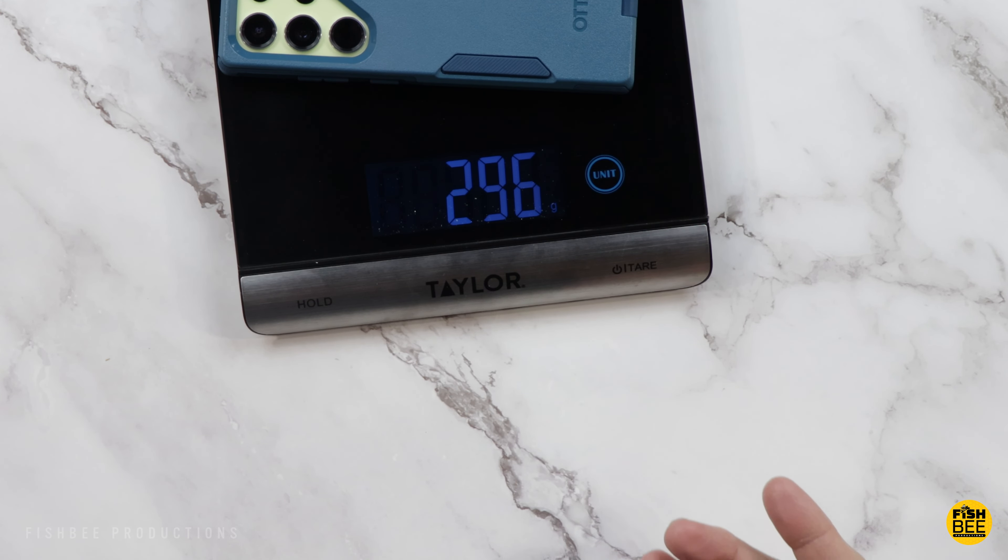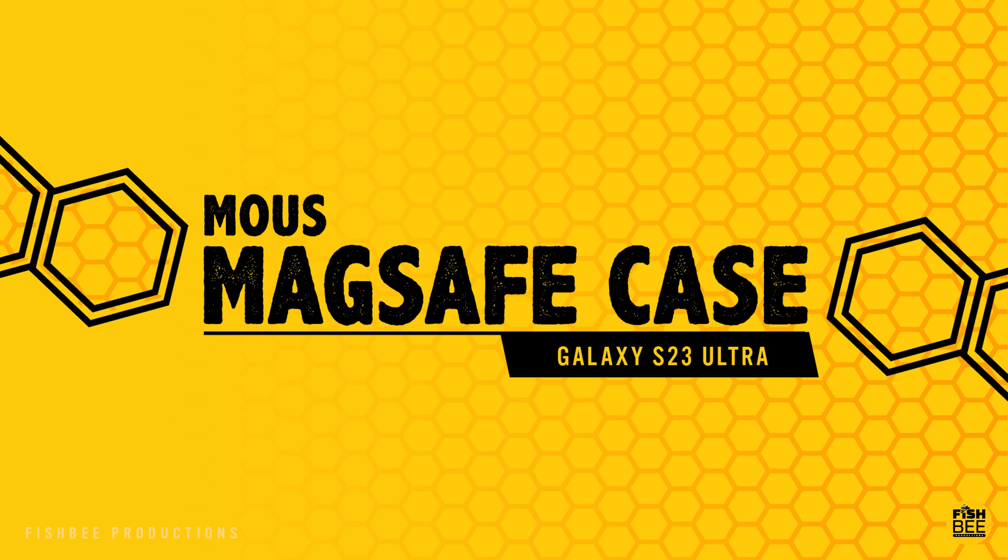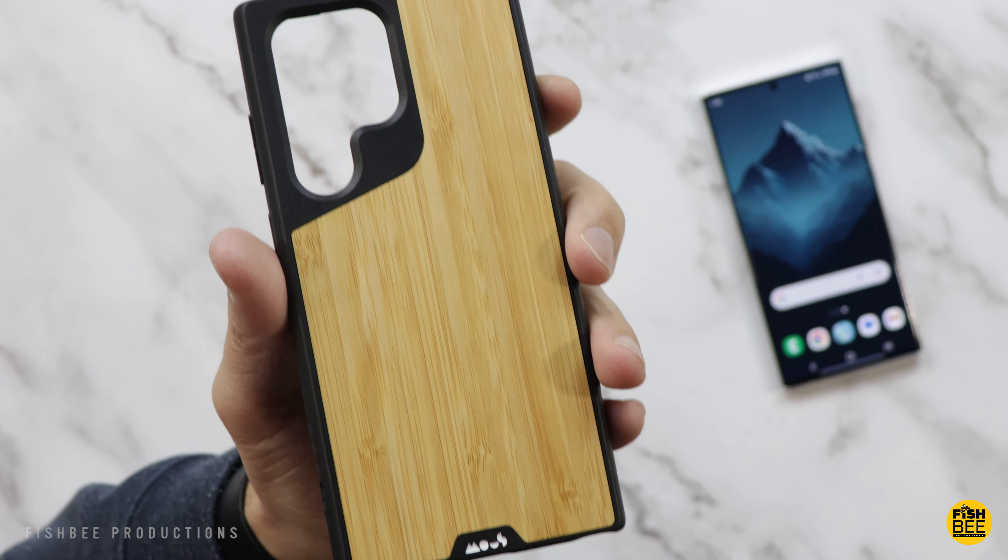Pretty nice build quality overall with decent protection — as usual with Otterbox. The case itself is about 54 grams, weighing in at 296 grams with the case installed, and it works with small and large wireless chargers.